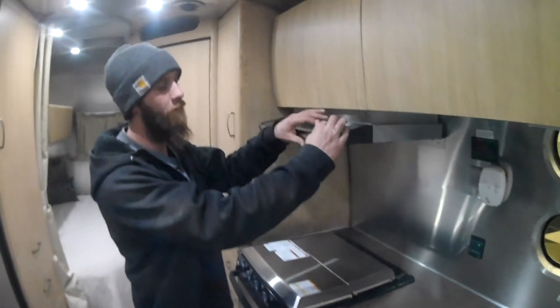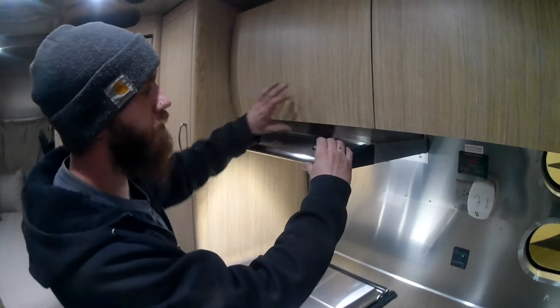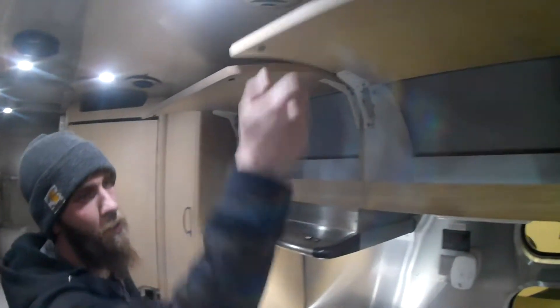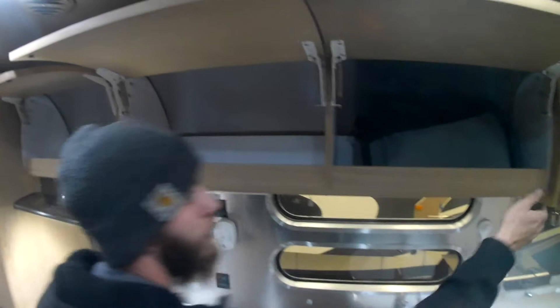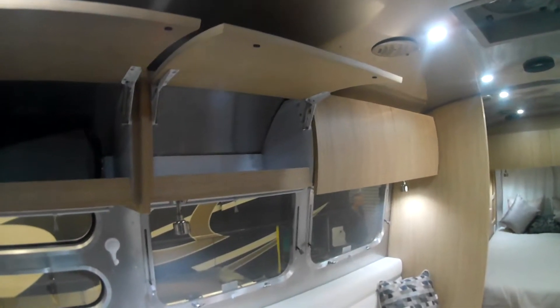Your overhead vent has a light switch and a power vent that goes outside. There's plenty of overhead storage throughout, and the front two compartments are going to be for DirectTV and your radio.